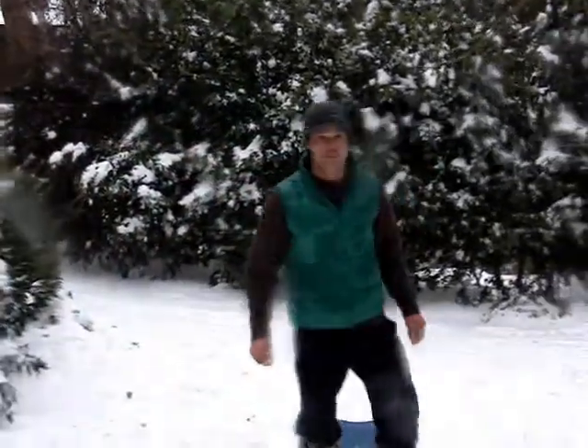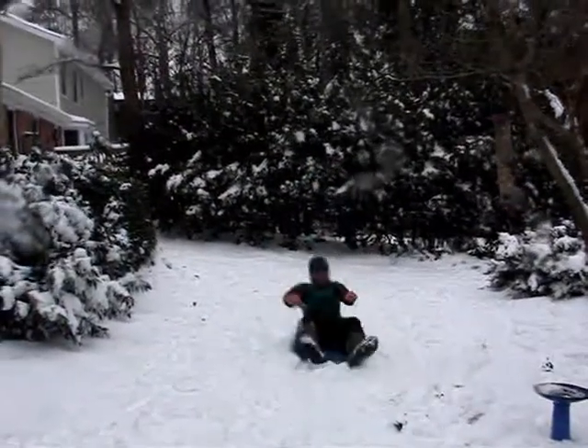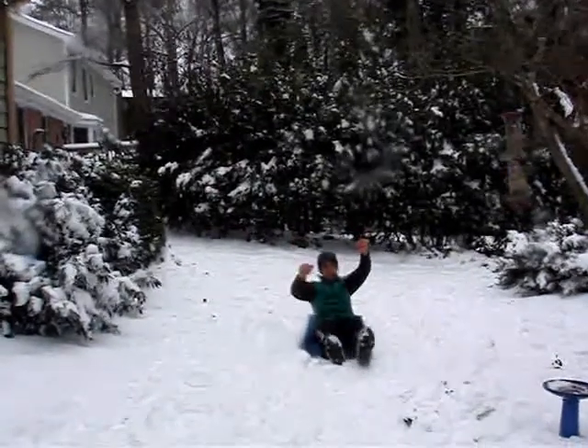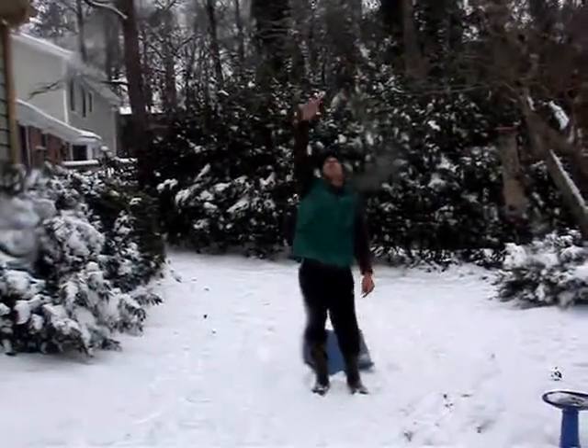You're going to start out in a standing position, come down to the ground, and then do an ab exercise — a hollow rock. And without using your legs, you try to come back up and then boom, get that explosive jump. It's great too if you can have a bar up overhead and try to touch that bar, or try to touch a limb or something up above your head.